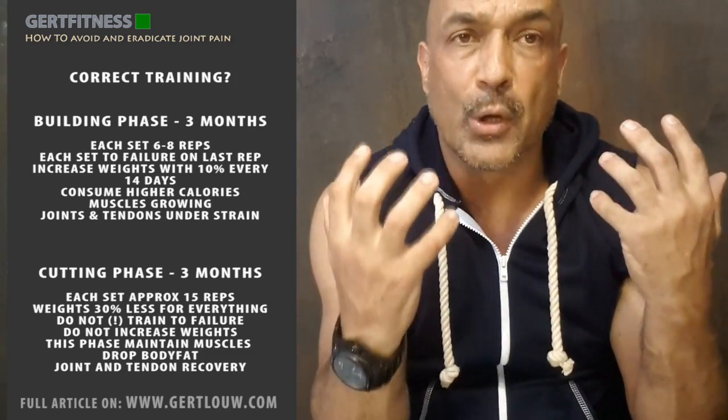A building phase is where you build the muscle. A cutting phase is where you maintain the muscle — not to build the muscle — and where you get shredded and cut the body fat down. During the cutting phase, that is when your body will heal: the tendons will heal, the joints will heal. During the building phase, that is when you build the muscle.